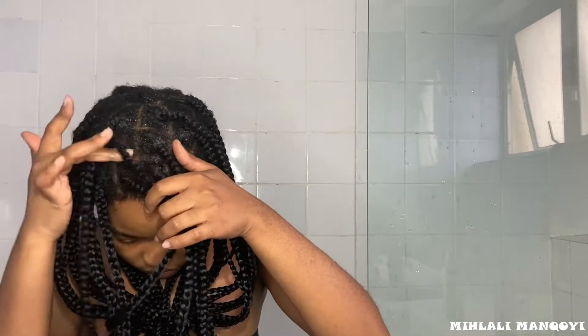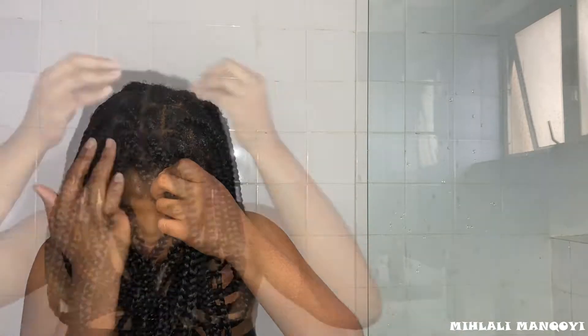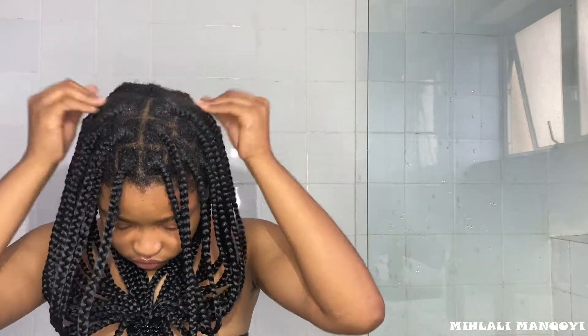I actually scrub my roots — I'm genuinely trying to wash my hair. I completely wet my hair with the shampoo solution and conditioner solution, and go in scrubbing my scalp clean. I go in row by row, following the way I've sectioned my hair, to make sure I've covered the entire perimeter and my whole scalp.